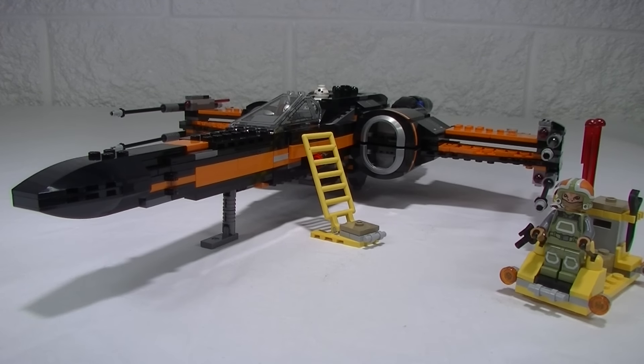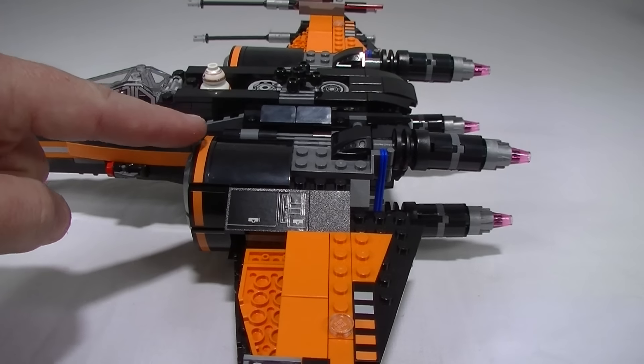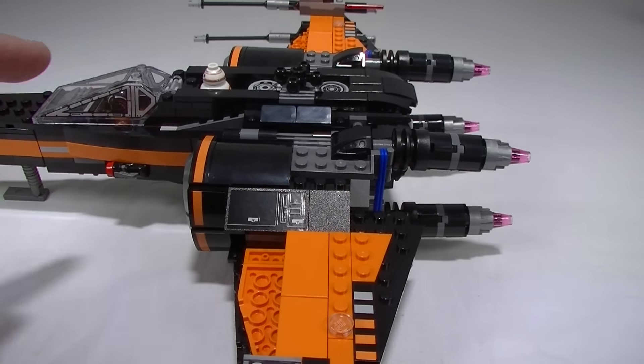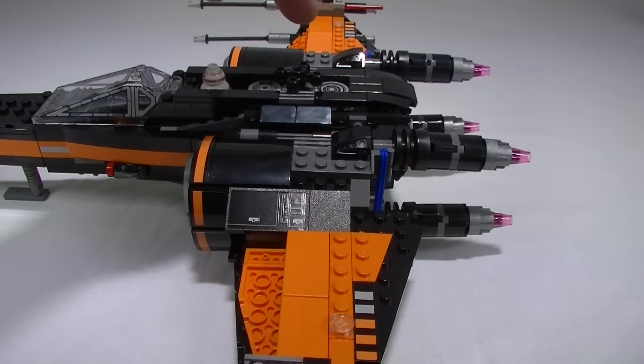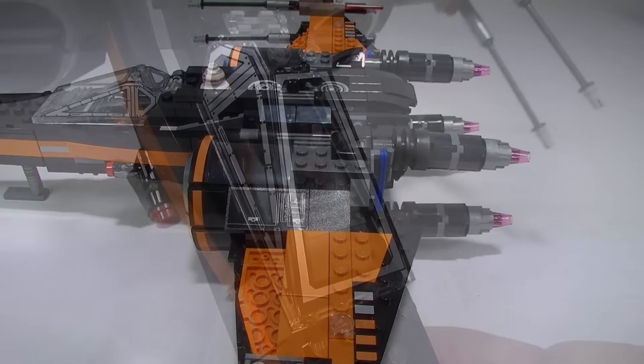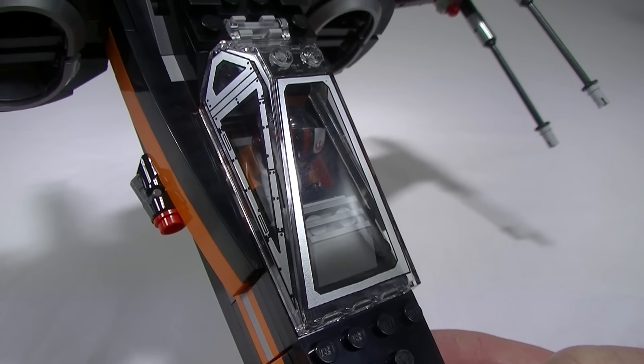The black and orange colour scheme looks really sharp. That printed cockpit windscreen is a very, very nice piece indeed. Now we do get numerous stickers with this set — there are stickers around the intakes, a couple up on there as well. A closer look at that printed piece — it just looks great.